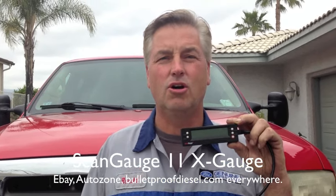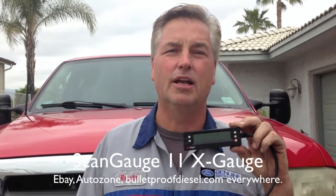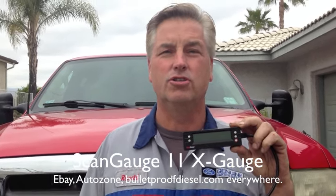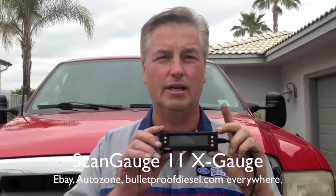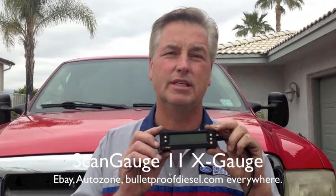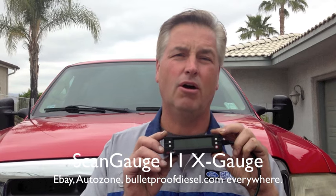I get a lot of calls — as most of you know, I sell the FICMs on eBay, and after I get done selling them people call me up and say, 'Hey Ron, it still doesn't start' or 'I've got other issues.' I also help people on YouTube. So what I want you to monitor: you need to monitor FICM sync, FICM voltage, ICP, and IPR.